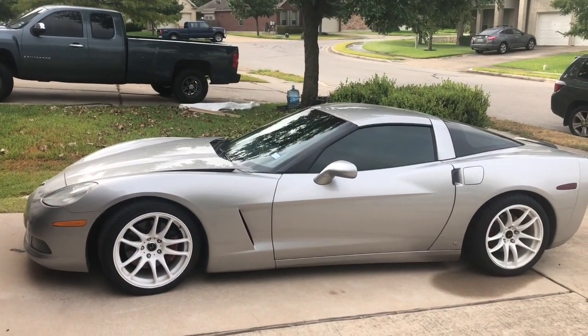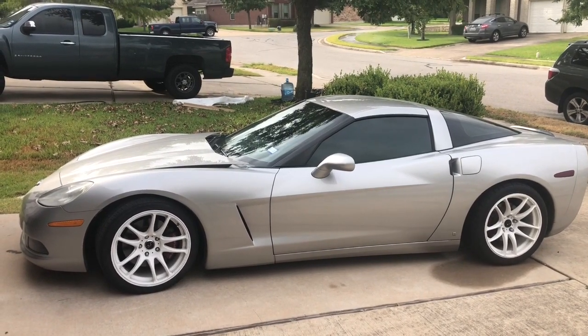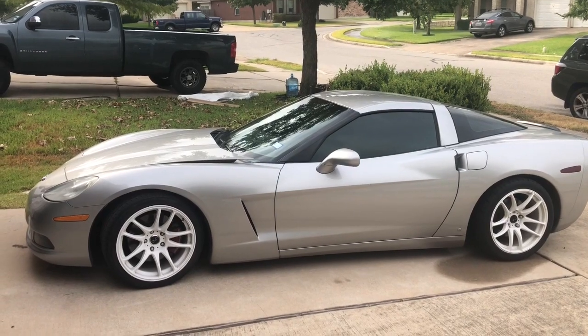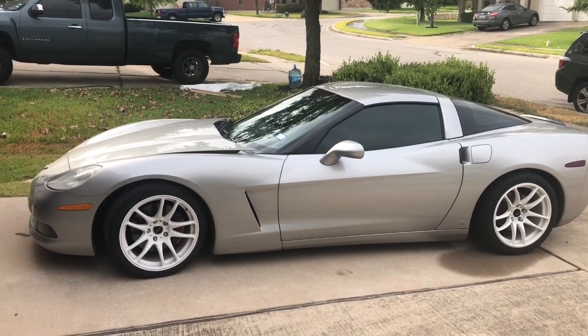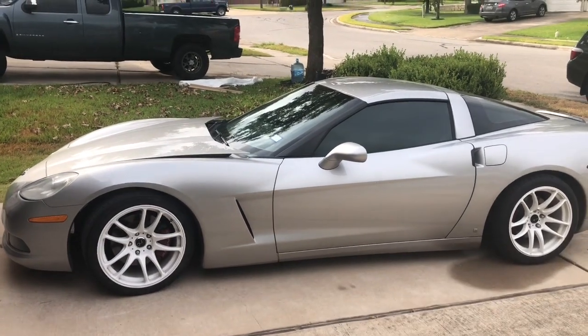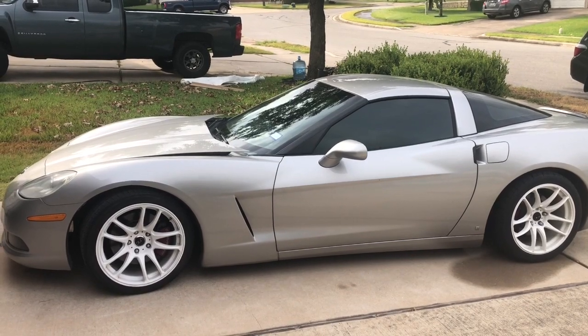If you watch any of my other videos, you know this is a 2006 Chevy Corvette, it's a base model — not a Z06 — so it's got a 6.0 liter V8, the LS2, with long tube headers, Corsa exhaust, and a cold air intake.